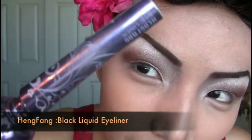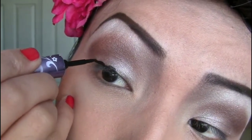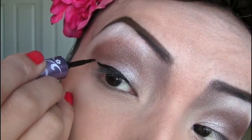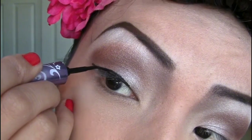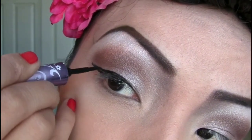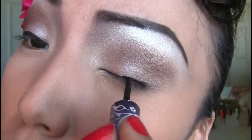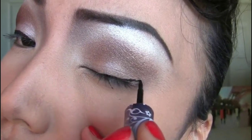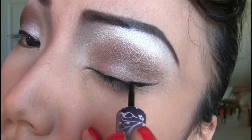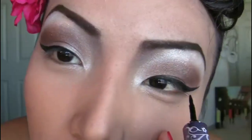Now I'll be using one of my favorite black liquid eyeliners from Hank Fong to create the classic pinup girl winged eyeliner. Just wing it on the side and do the same on the other eye — follow the lash line from the middle of the eye and swing it at the corners.